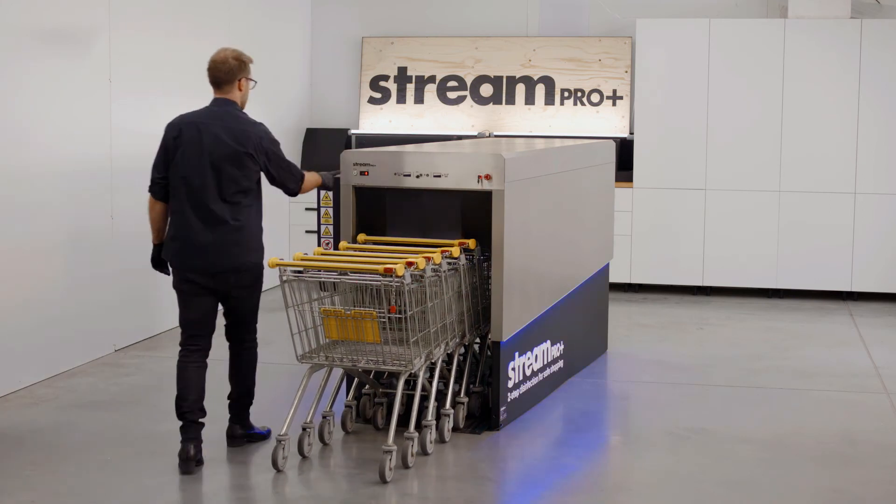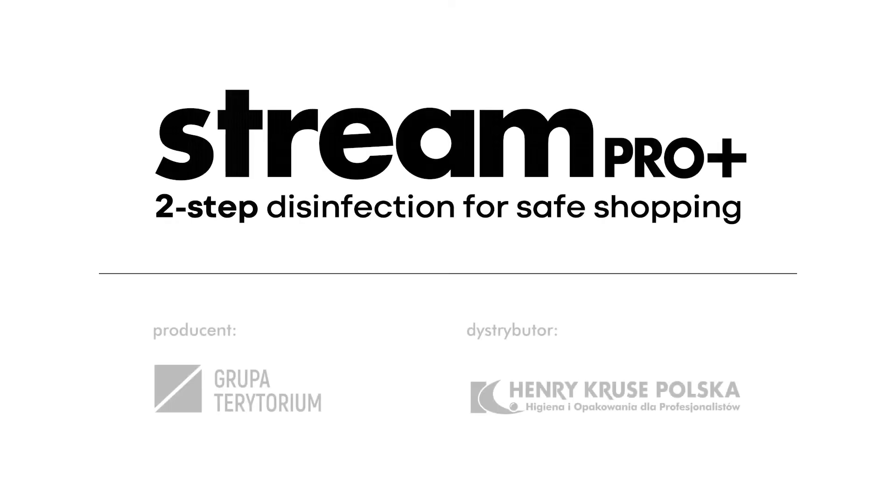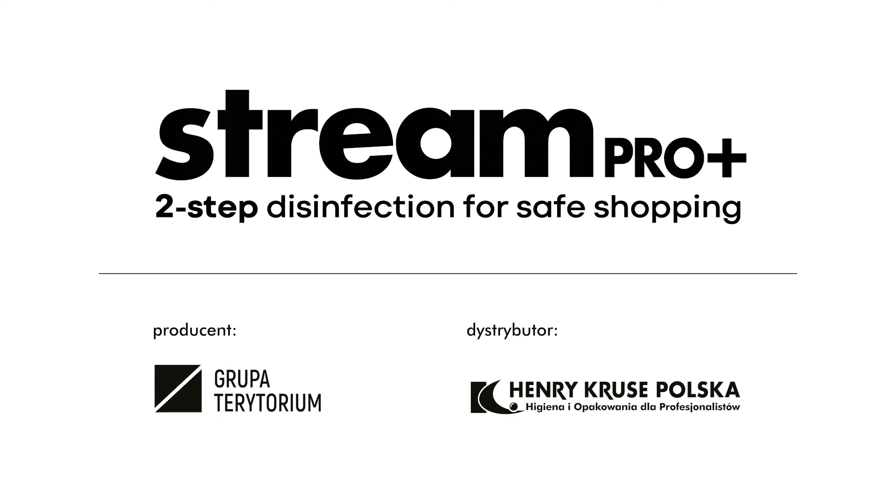The professional solution for the safety and hygiene of customers and staff. SteamPro Plus. Two-step disinfection for safe shopping.